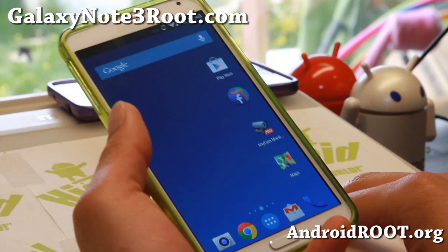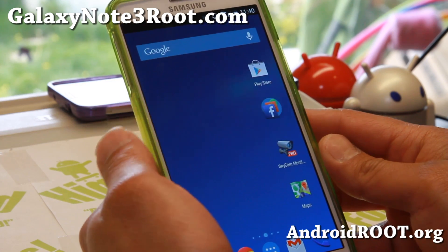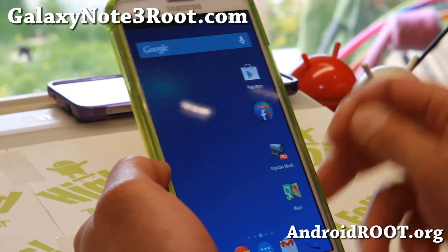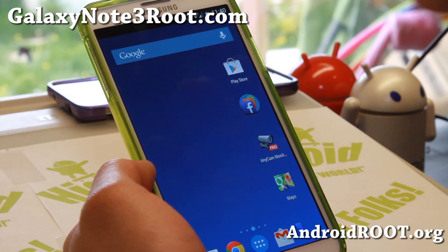Hi folks, guys from GalaxyNote3Root.com for this week's Verizon Note 3 ROM of the Week. Do check out Eclipse ROM, and this ROM is actually a TouchWiz base ROM that has none of the TouchWiz.